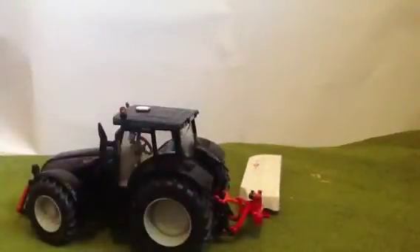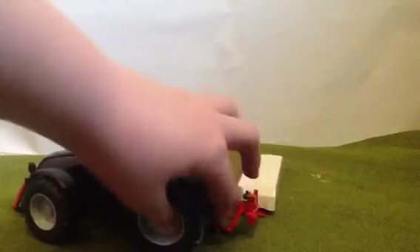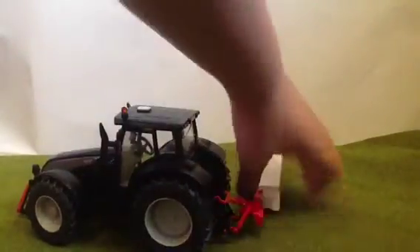And then it just snaps on, just like that. It hitches onto the back and then hitches on there, so you can have it mowing. Got my grass thing here — you can have it folded up as well.